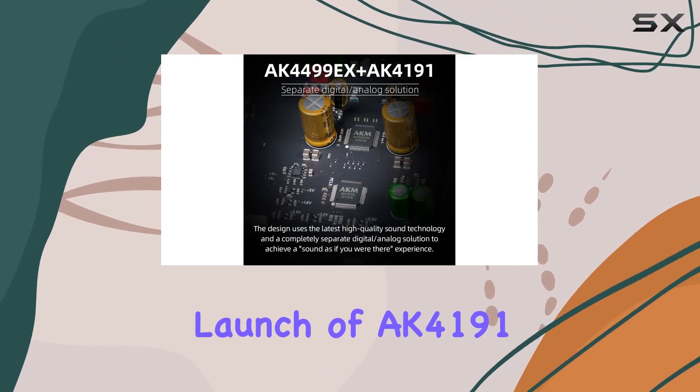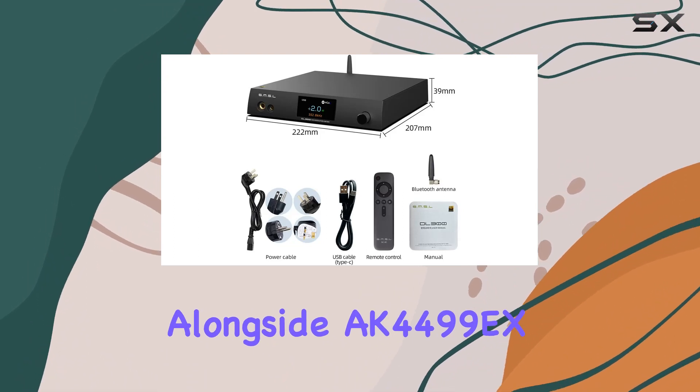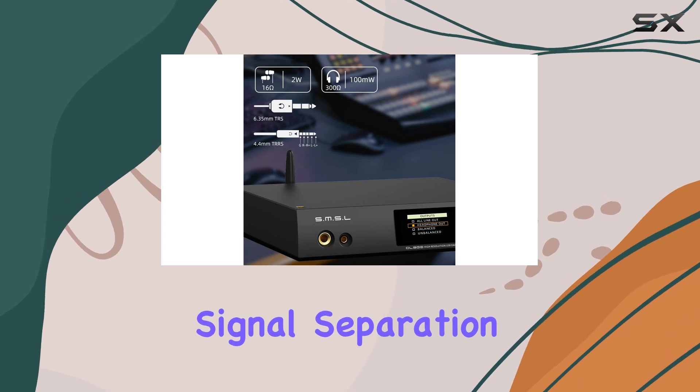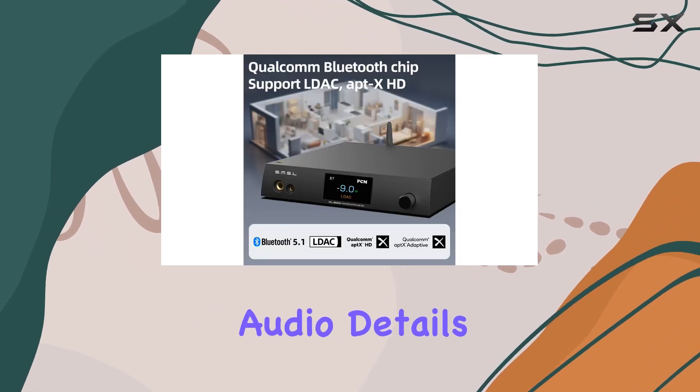The synchronous launch of AK4191 alongside AK4199EX ensures seamless analog signal utilization with complete signal separation, uncovering even the tiniest audio details.